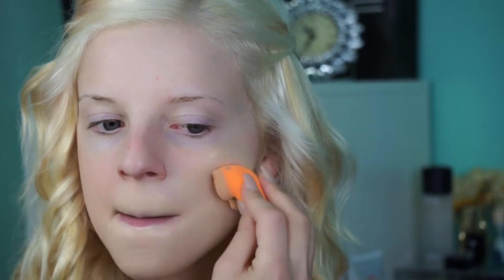First off I applied moisturizer all over my face and now I'm using the Benefit It's Potent eye cream. Now I'm applying my Estee Lauder Double Wear foundation.